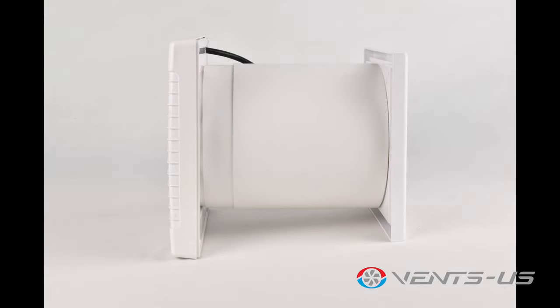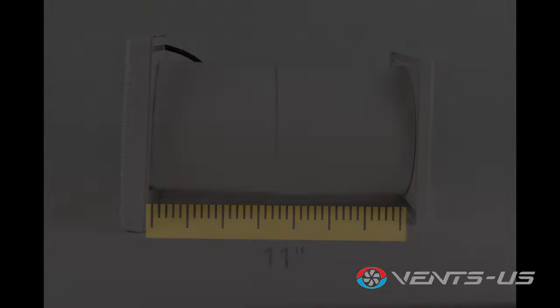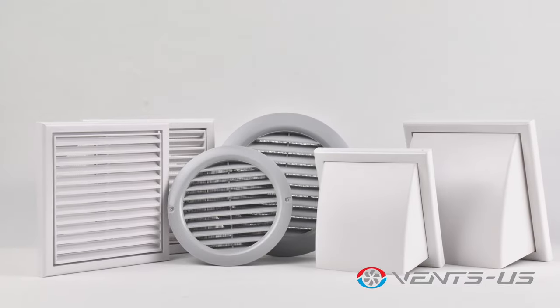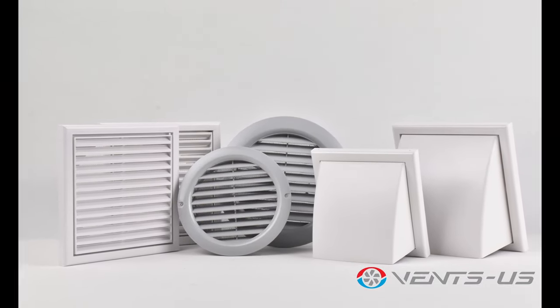The kit includes an adjustable telescopic duct to match the depth of the wall up to 11 inches. These ducts can come in a 5 or 6 inch diameter, along with a variety of optional external grilles sold separately.